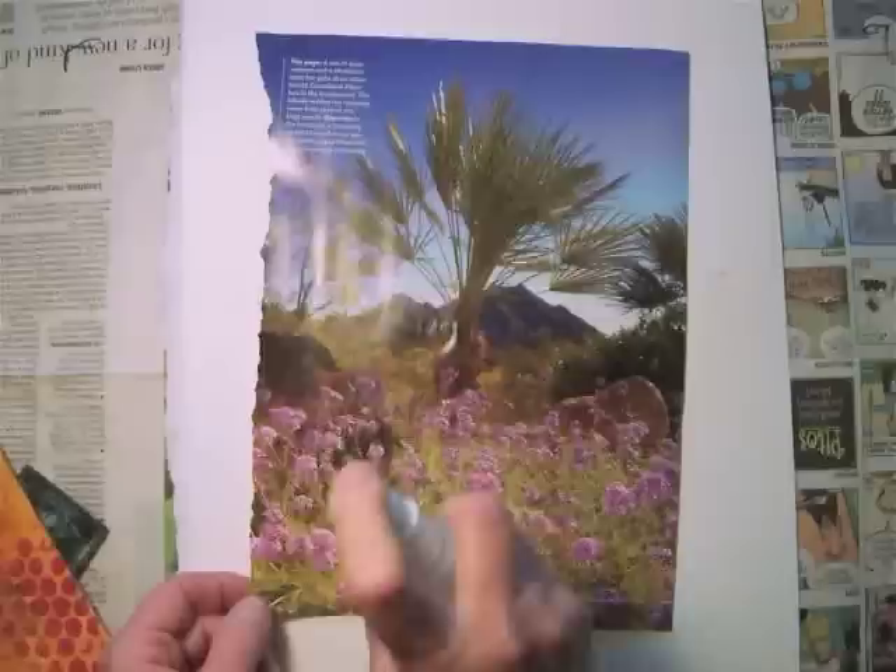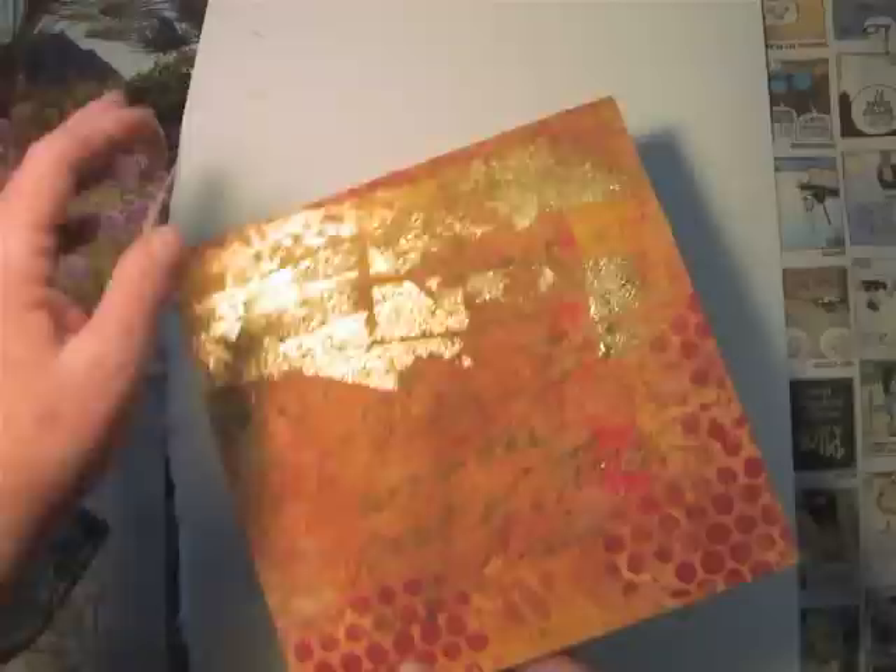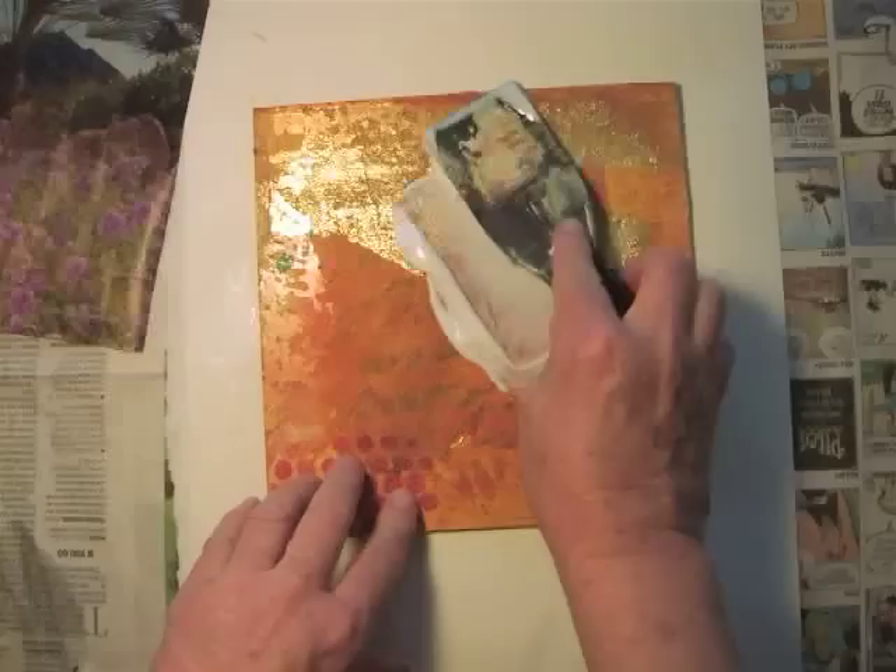I start by spritzing the image with water. I can also soak it under the sink — that's a personal call. The reason I do this is so that the paper will dry at the same rate as the gel. I now have my surface here, and I'm going to put on soft gel gloss. I can choose to cover the whole surface or just parts of the surface.